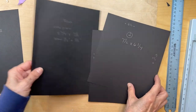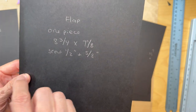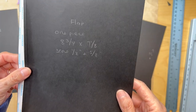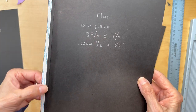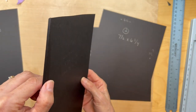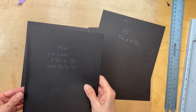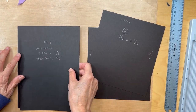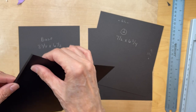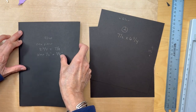Then we are going to have one flap that is also eight and three quarters inches long and seven and one eighth inch wide. You are going to score it on this long edge, a half an inch and then five eighths of an inch, so we're going to create a quarter inch little gusset there. That is going to be adhered to the left side of our base. Just make sure when you're applying it, you have your gusset down so you can line it up with your edge, and just adhere it there.